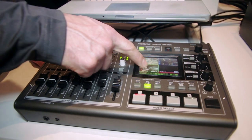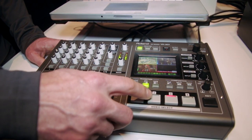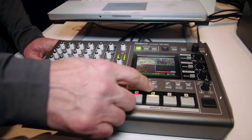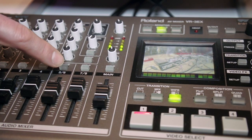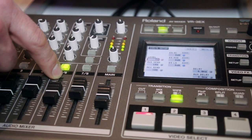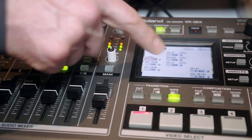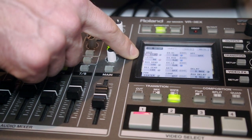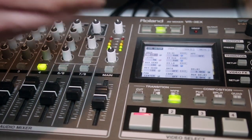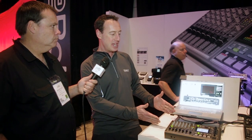You can switch video sources by touching the screen or using these buttons here. We've also created quick setup buttons so you can access all the audio effects parameters really quickly — your EQs, your gains. On the audio side we also set up a new aux bus, so you can have a separate mix for your room and a separate mix for your broadcast or recording feed.